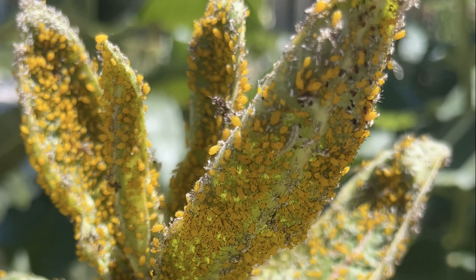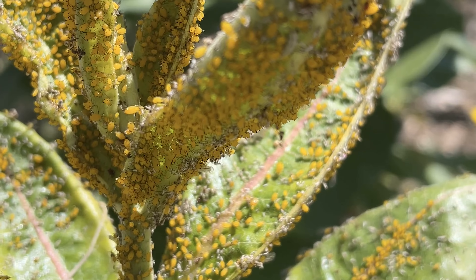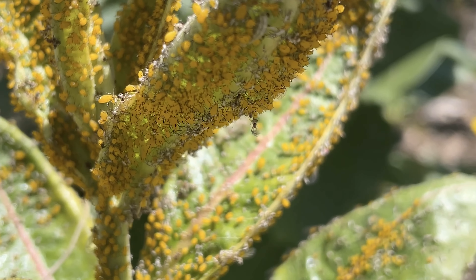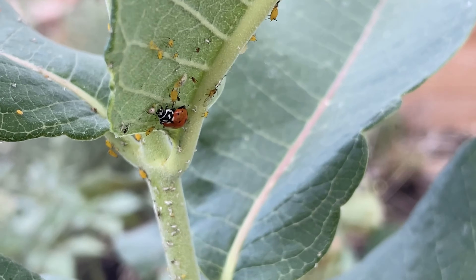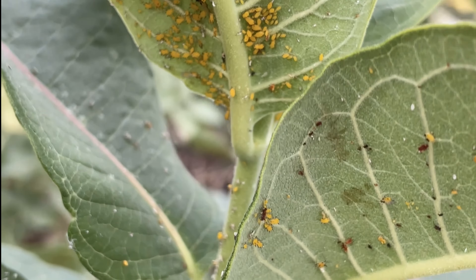Aphids suck the sap, the juices, out of leaves. So basically, mostly they do cosmetic damage. And here you can see these leaves are kind of curling, but if I look closely, you'll also see that there are two helpers on the scene. The first are ladybugs. Ladybugs love aphids, and you'll look here and you will see both ladybugs and their eggs.